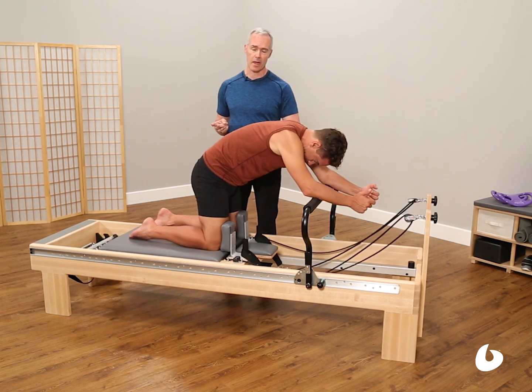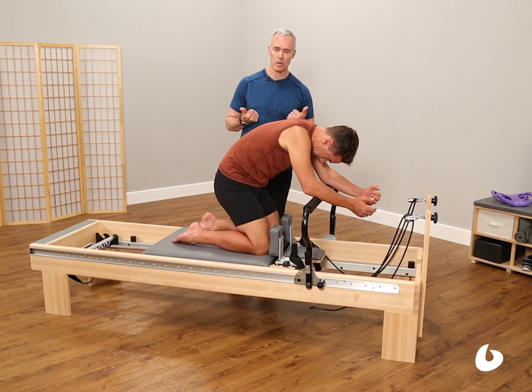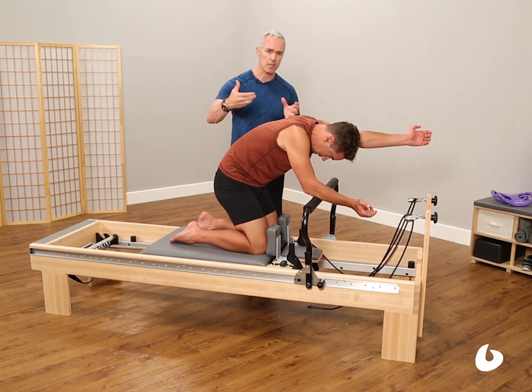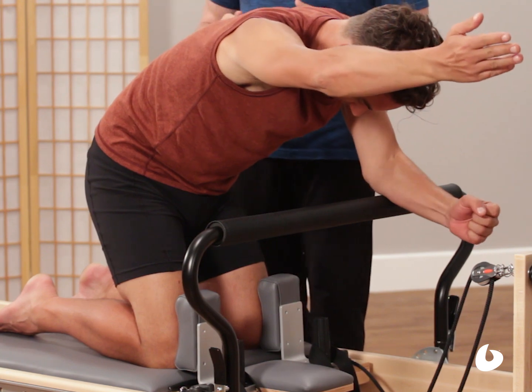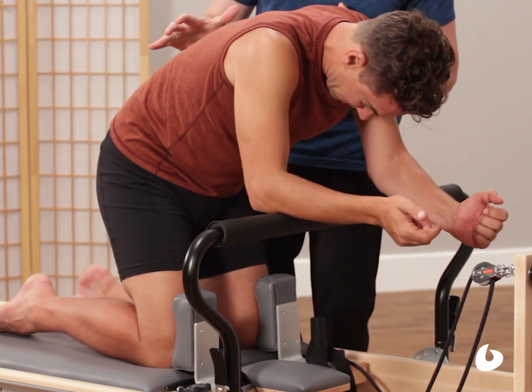So after he's done a few round back, he's going to add an arm reach holding the cart forward, which works his scapula into his core even more. And then after the arm reaches, he's going to do a leg reach maintaining the spinal shape.